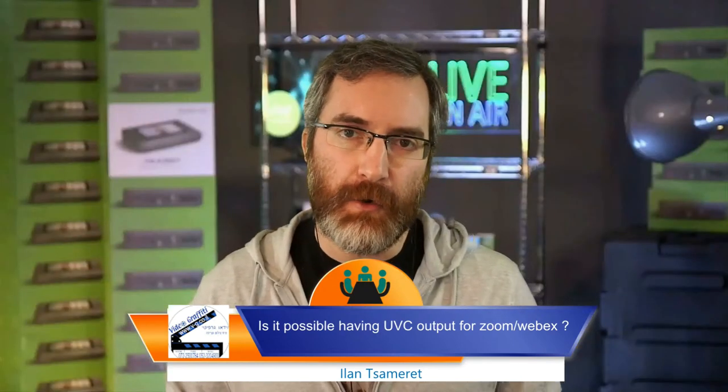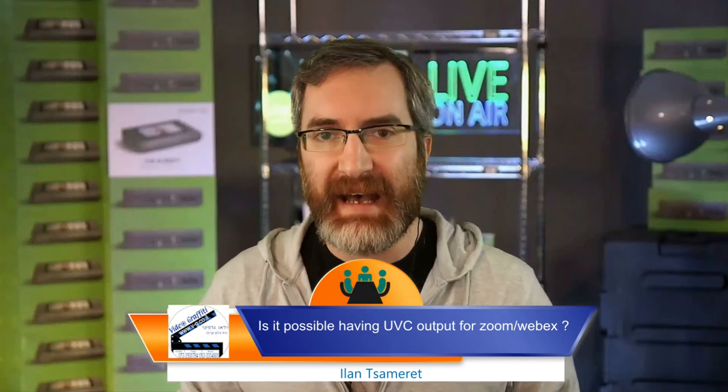Question: is it possible to have UVC output for Zoom and Webex? Unfortunately not - it's a standalone encoder, not a capture card, so it doesn't have a UVC interface to mount to a computer. The workaround is to take the HDMI outputs from the Pearl and put them into a separate UVC capture card connected to your computer. In the case of Pearl 2, which supports NDI, Microsoft Teams supports NDI, so you can do a similar thing with Teams and Pearl 2 over the network - though that's a bigger use case.